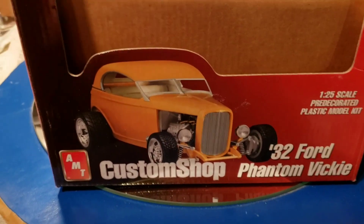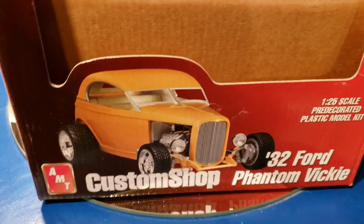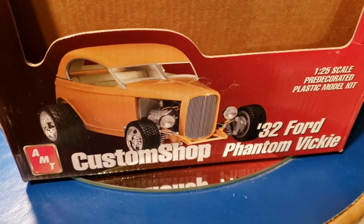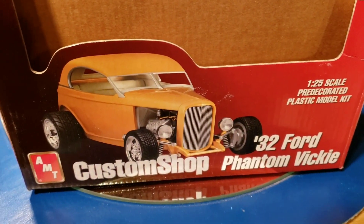Hi guys, Mike here. I have completed another model I've been working on recently — my '32 Ford Phantom Vickie in 1/25th scale. If you saw my last video, then you know a bit about this build.